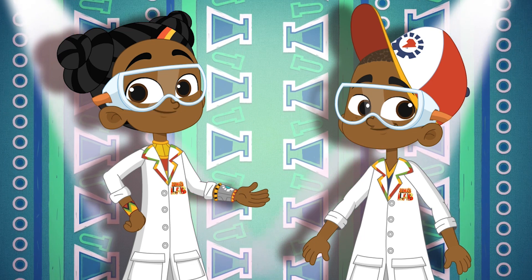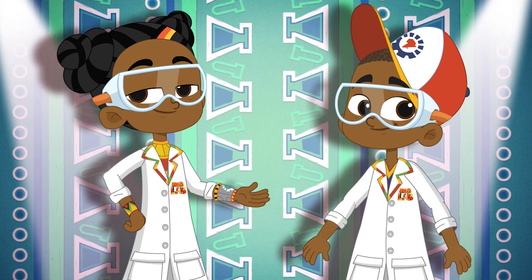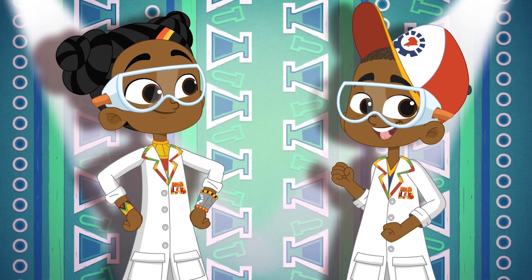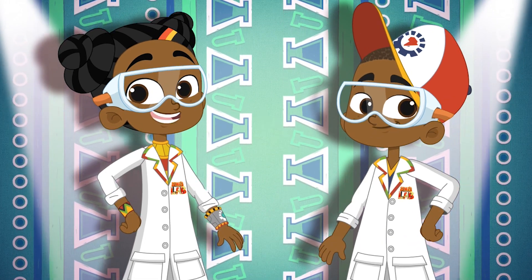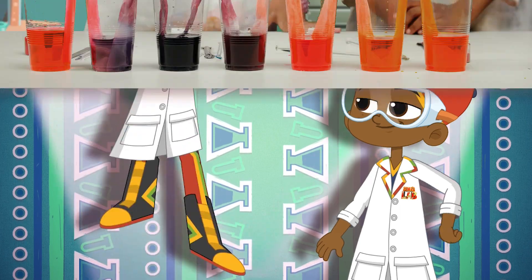Kairibu, welcome to Osama's Lab, a world full of science and slime. Tech genius and excellent experiments. Magic and mayhem. Facts and fun. And today, check out how to do this.